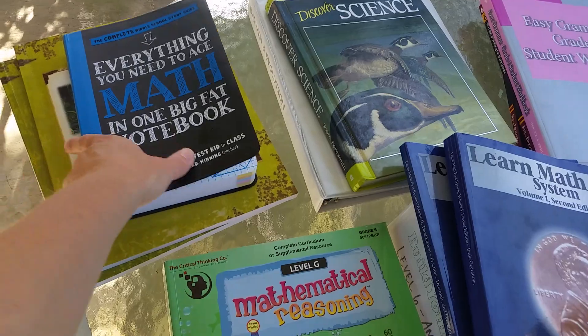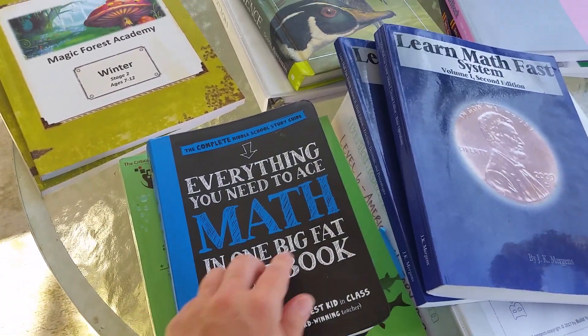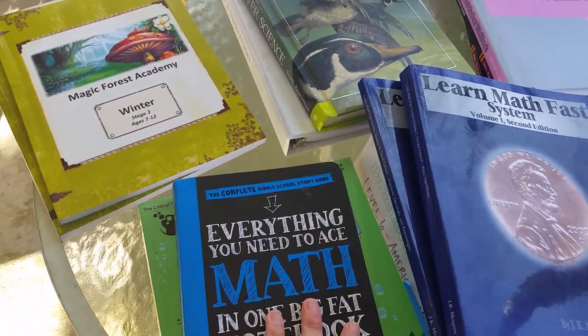We also have a math notebook, and of course Khan Academy online is good practice as well.